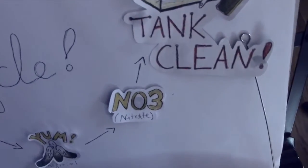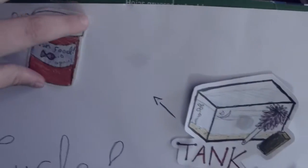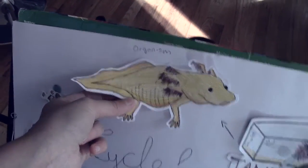You'll clean your tank to get rid of the nitrate, and that way the cycle starts over. And your axolotl is back and then the cycle starts all over again. You don't have to cycle all the time — you only have to cycle once unless your tank crashes. That means all the beneficial bacteria are wiped out and there's no more to eat up the ammonia or the nitrite.